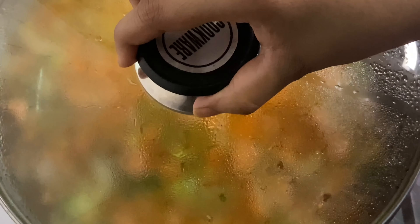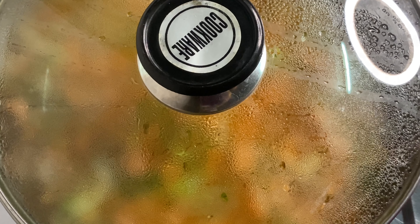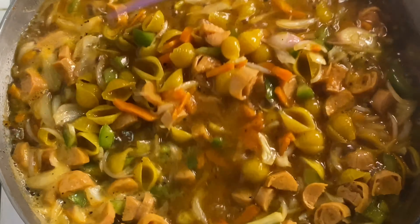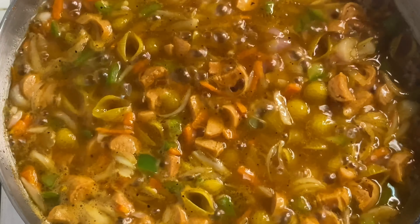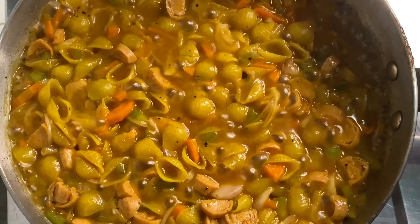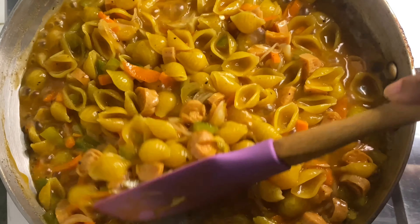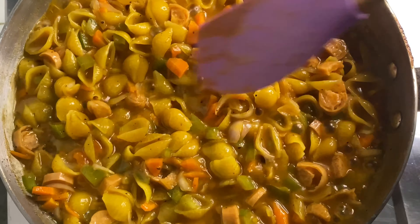This recipe is made possible for you to make in more than 2 days. Let's take a look at the recipe — cook for 5 minutes on medium to low heat until the water is completely removed.